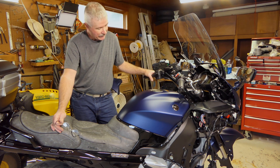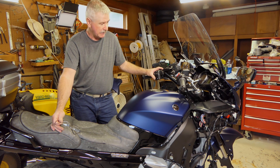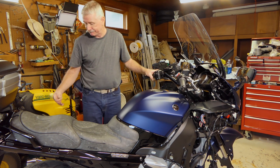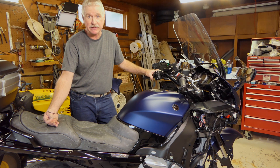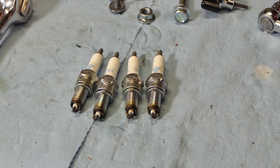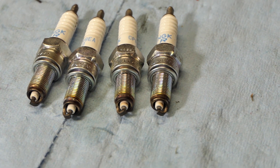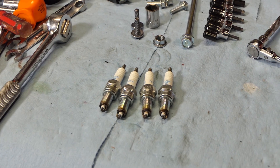While I'm at it, I'll go ahead and raise the tank so we can check the throttle body sync. We got the spark plugs out and the top of the motor exposed. These are looking pretty good — they're all burning nice and clean like they should. Gaps are all about 30 thousandths, about the same. I think we're good on the spark plug front. We'll check the throttle body synchronization next, and if that all looks good, we can put all this back together.